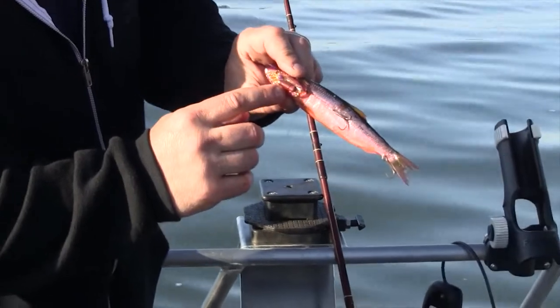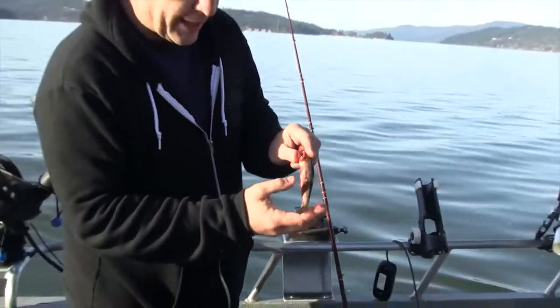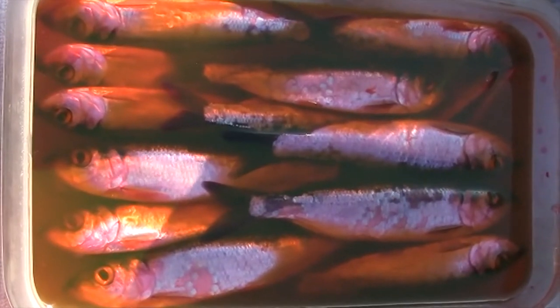I like to use e-chips. These e-chips are made by ProTroll, and ProCure is actually the bait and the brine that we're using right here. This orange brine is made by ProCure.